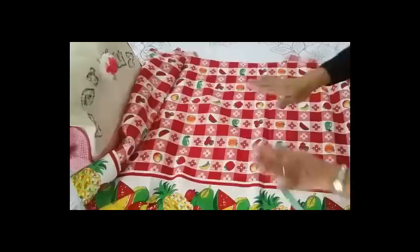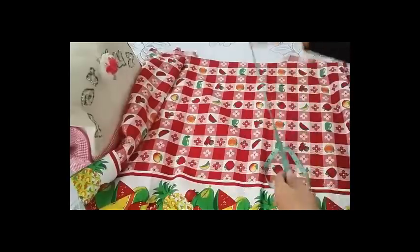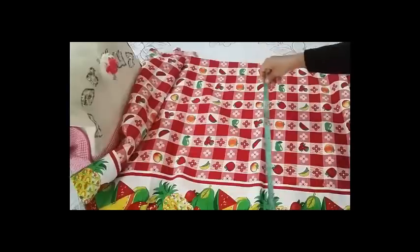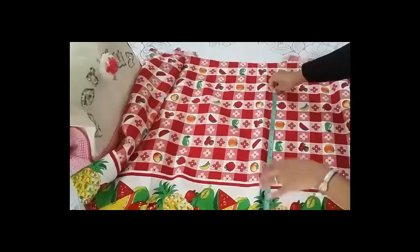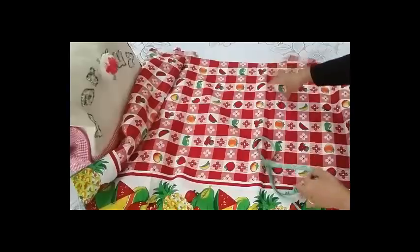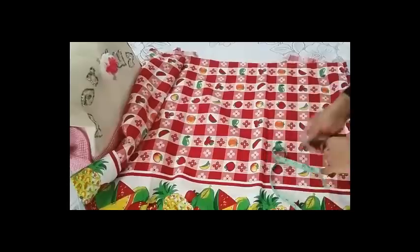Manos a la obra, vamos a comenzar con nuestro proyecto. Voy a tomarle las medidas a mi cortina para saber exactamente el largo que me va a quedar. Ya le tomé 50 centímetros — quiero que tenga 50 centímetros, que no sea tan grande ni tan corta, que me quede por lo menos en la mitad de mi ventana. En la parte de arriba me quedarían sobrando 14 centímetros, perfectos para hacerle el bolerito.